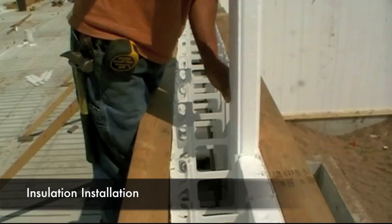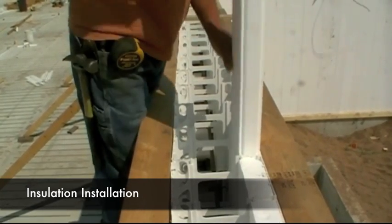Insulation can be added at any point during the build, as long as all the OctoForm components and rebar are in place.